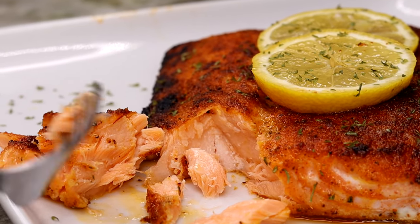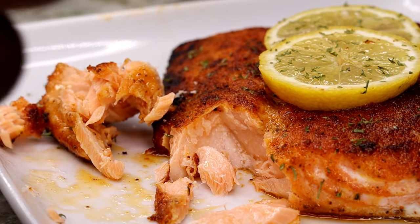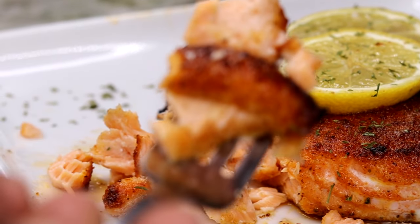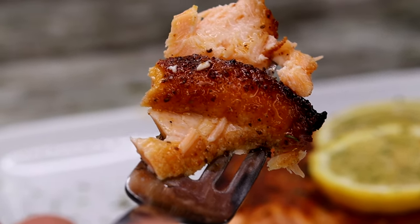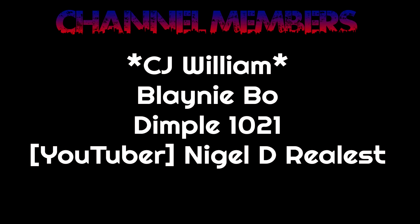This is so good — look at the flakiness! This is full of flavor and just out of this world. So easy to make; it takes about 20 minutes literally to put this together. Super easy and super delicious.